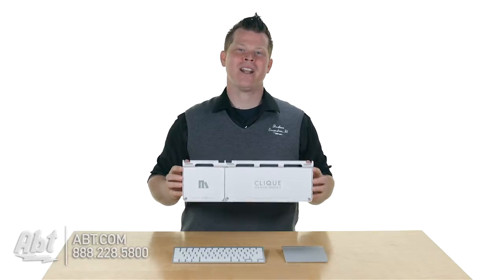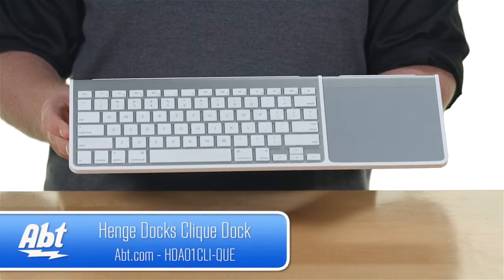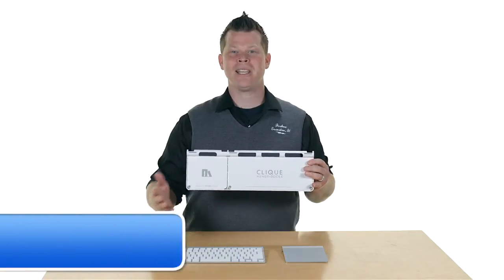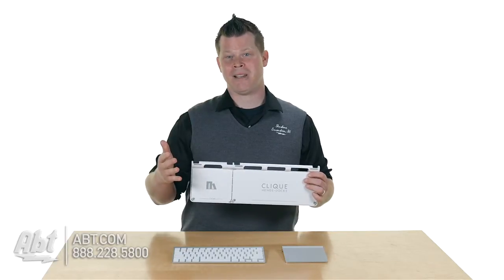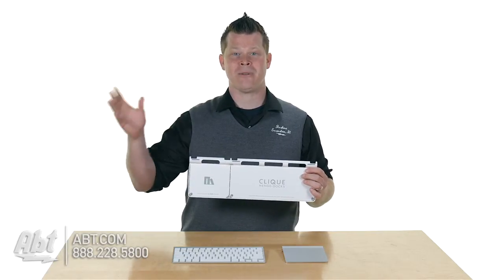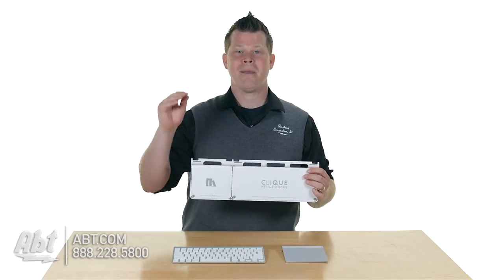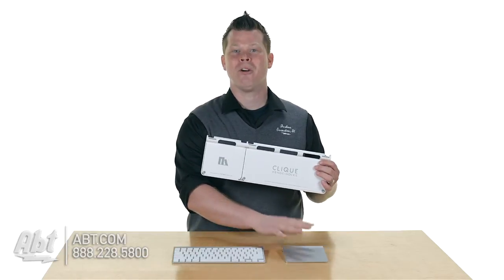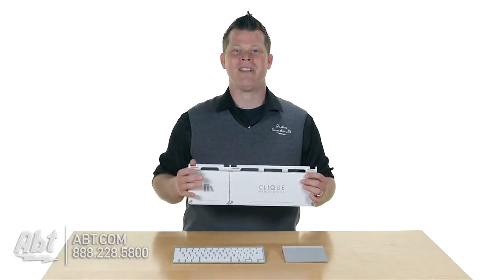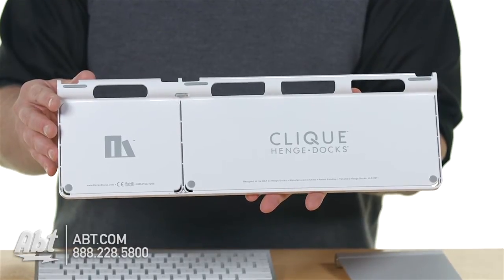Hi, I'm Josh from APT. Henge Docks has the Click — one accessory to unite your two Apple accessories and give you the ultimate all-in-one feel. Especially if you've transformed your home media center into an Apple computer, maybe you have the Henge docking system or an Apple TV, but when you're over on the couch, having a wireless keyboard and trackpad or mouse separate is kind of inconvenient. The Click from Henge Docks is going to make that all come together.